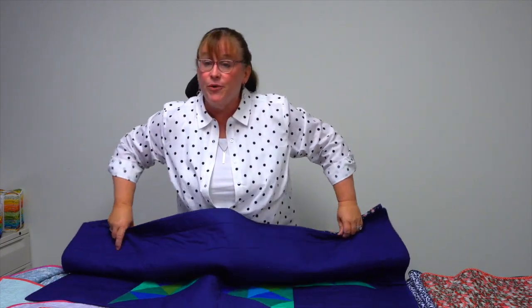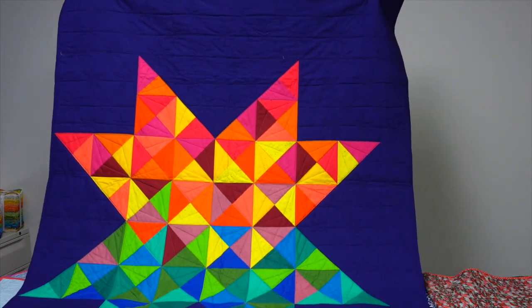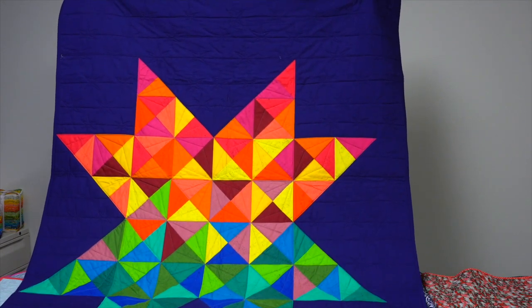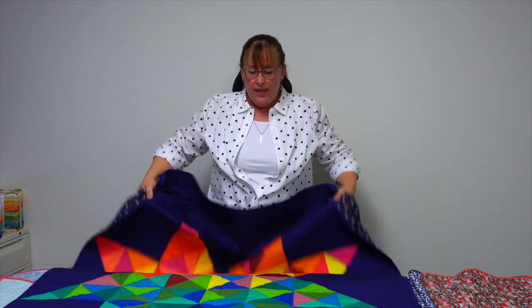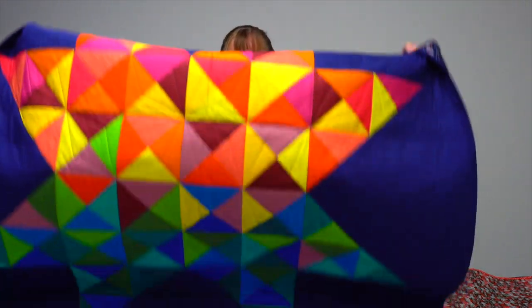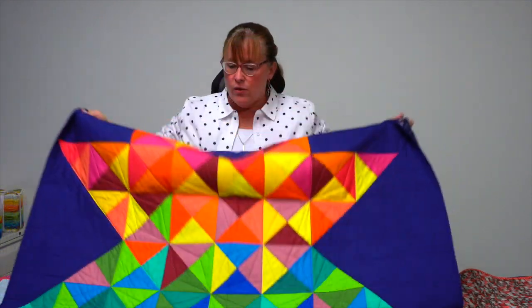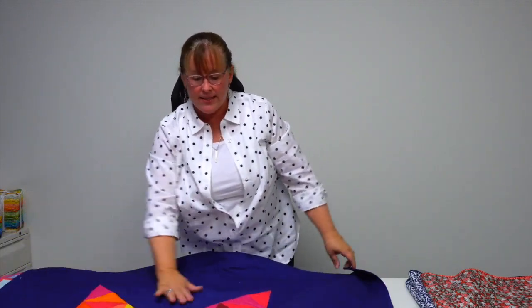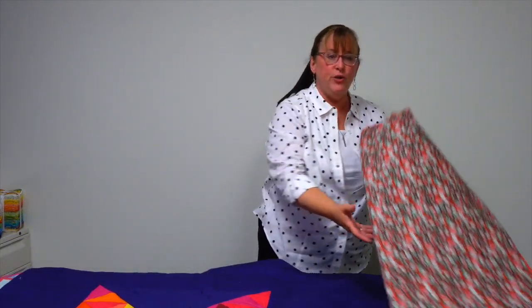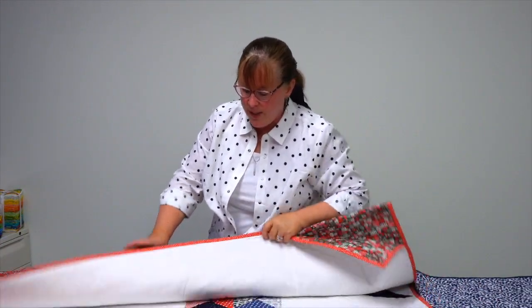This one is called Peace and Light, and it is a giant star. I love the contrast here of the dark background — you can see just a little bit of a spatter print that mostly reads like a solid but has a little bit of texture to it, perfect for the winter season.